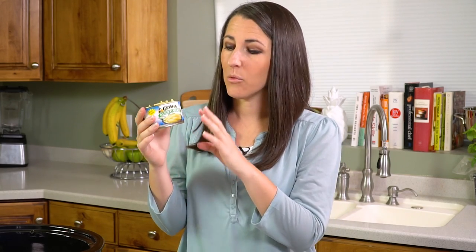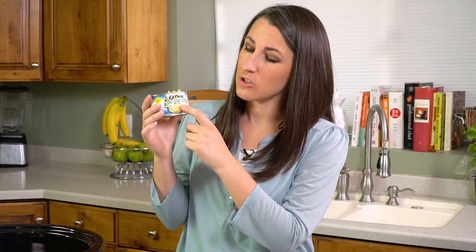Next we're going to add in some sliced bamboo shoots. These are sold in a can in the Asian section of your grocery store near the soy sauce, and you want to make sure that you buy one with strips on the label so that they're already cut.